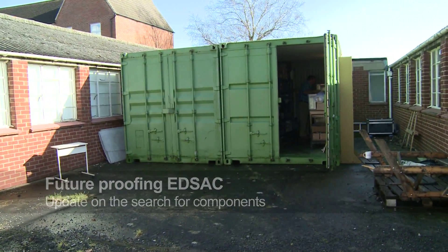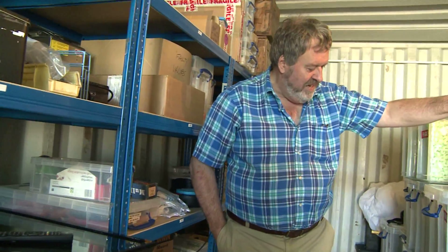Last time we were in here this was mostly full of new valves. Most of those are now in the machine and what we're down to now is our stocks of spares.